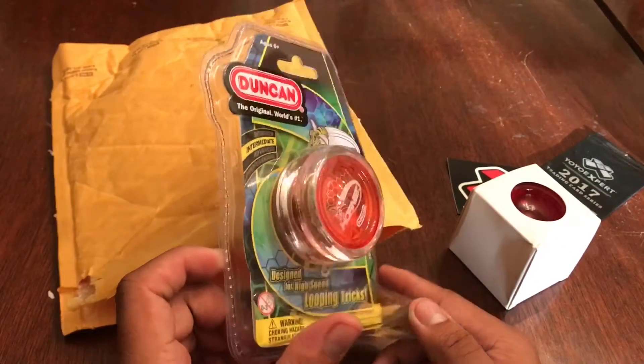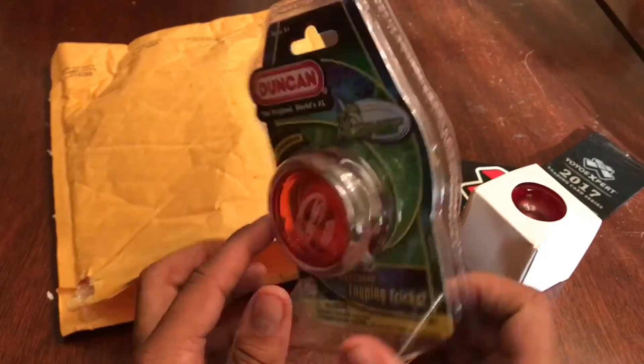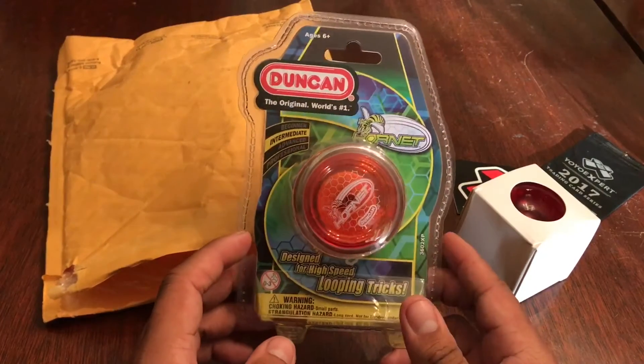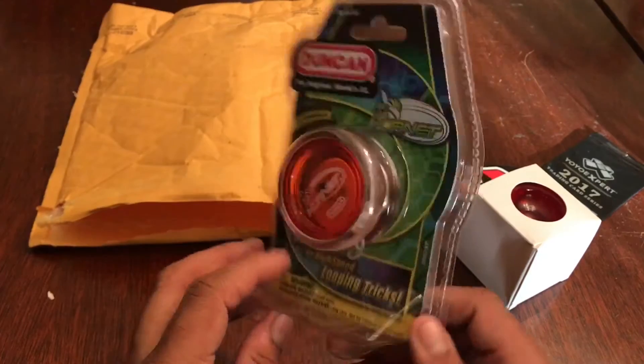then I'll be able to pick up another Hornet and just do 2A from there. Another good thing is that the Hornet, you don't have to set it up like a Raider — you can pretty much just play it straight out of the box, and that's what I really like about it.